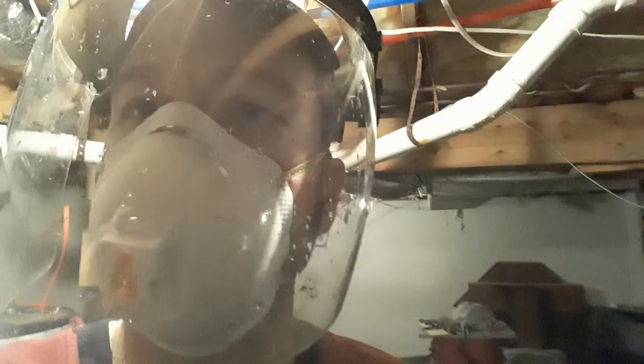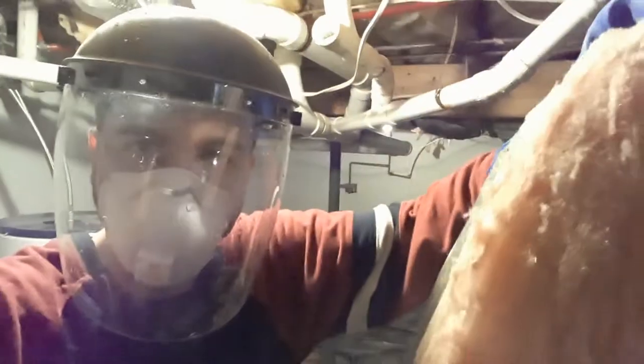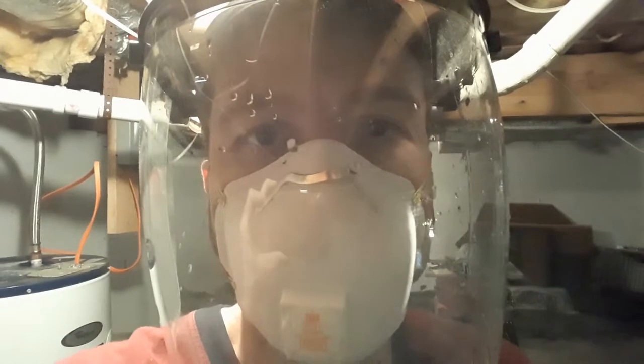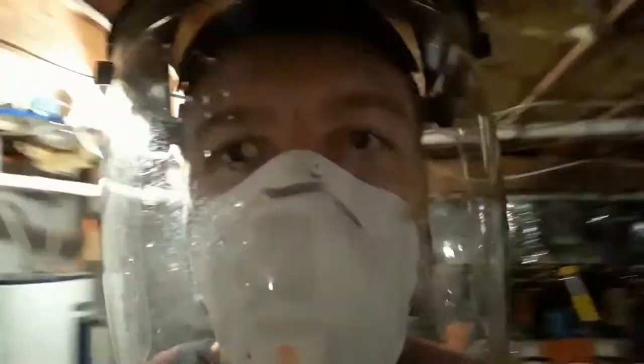Hey, this is Ace here with Hillbilly How To's. We had a little problem with the hot water heater — it busted out the side of one of the connectors. When I came down here it was blown out the side and it was all hot water, so the whole crawl space was like a sauna. We're having to tear down all the insulation because the hot water heater leak soaked everything up.